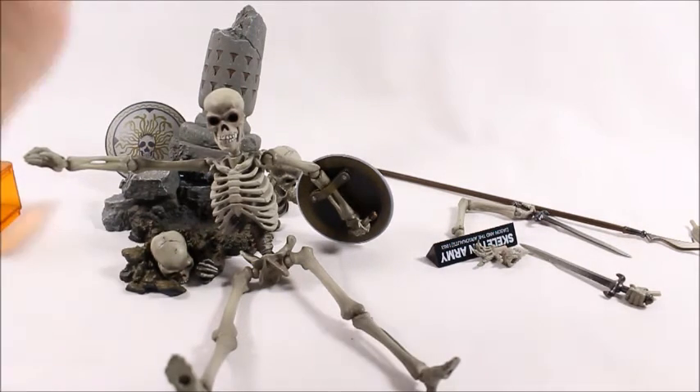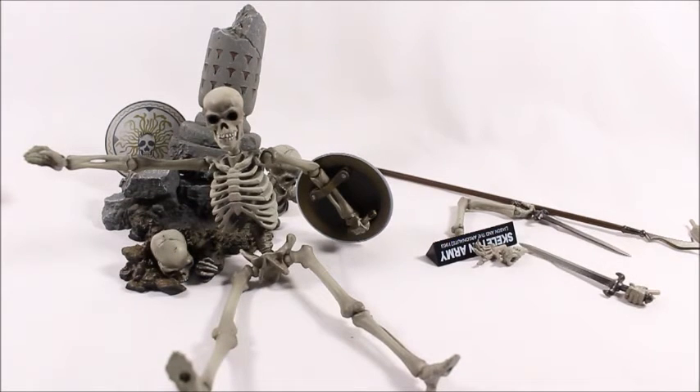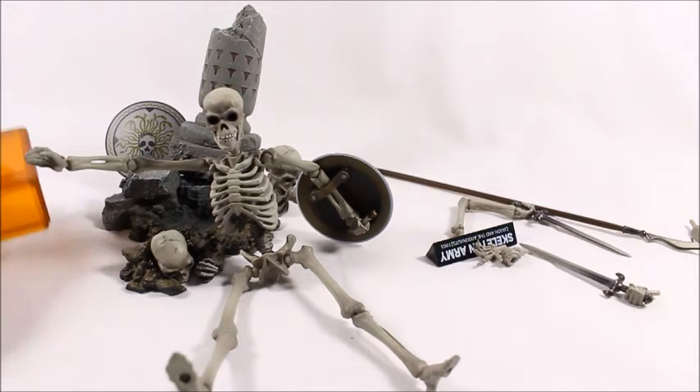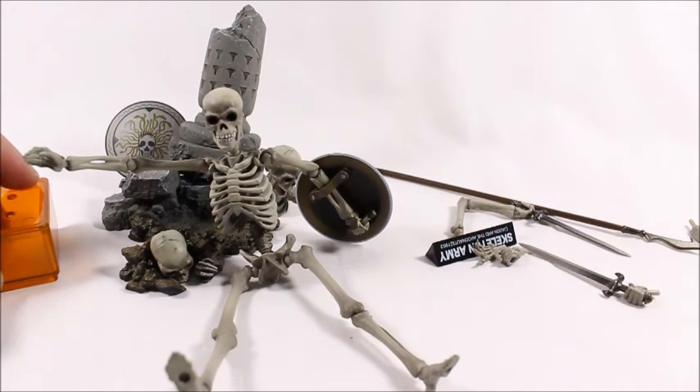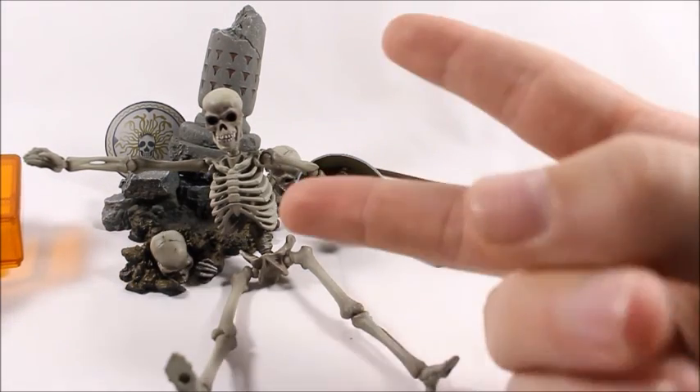Fingers crossed they will do a third release — I at least want one or two more to get my army built up. If you like this figure and want more cool figures like it, check out Big Bad Toy Store in the description below. Hope you guys have a great day, I appreciate you watching — peace out.